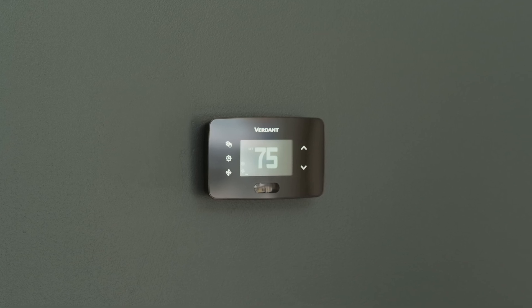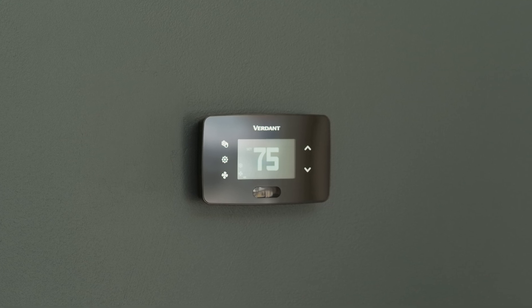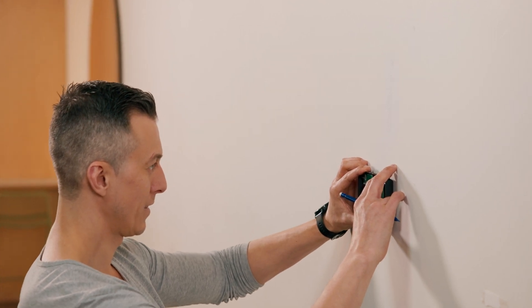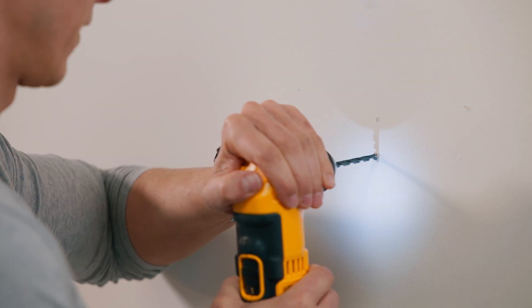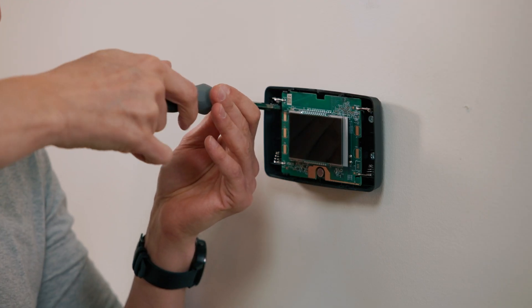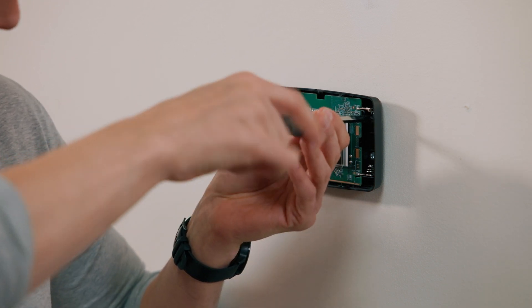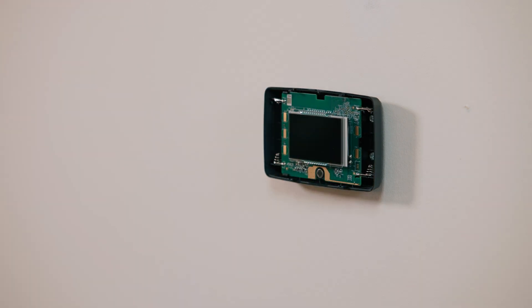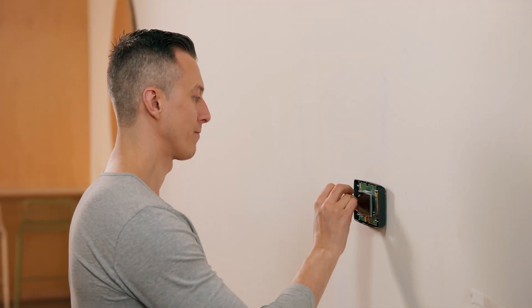If you are using a wall plate, place it over the hole left from the previous thermostat and mark two locations for drilling holes. Place the thermostat on the wall in your chosen installation location and mark the spots for drilling holes for the two mounting screws. Drill two 3/16-inch holes in the wall and insert the wall anchors. Don't over-tighten the back plate to the wall. If the surface is uneven, use a wall plate. Use two screws to securely mount the thermostat, then insert two AA alkaline batteries. Alternatively, the thermostat can also be powered with 12 VDC or 24 VAC.